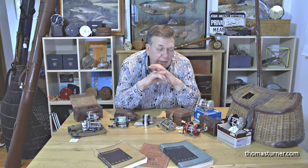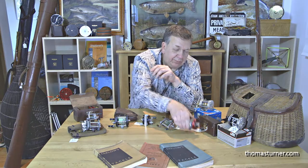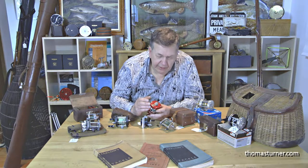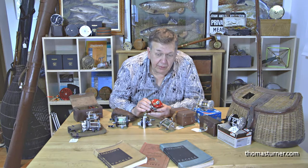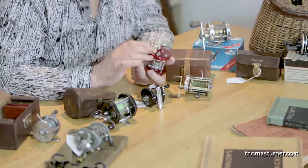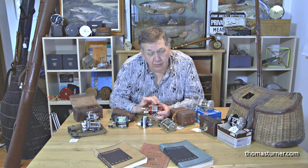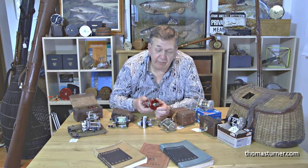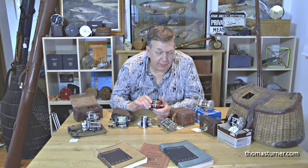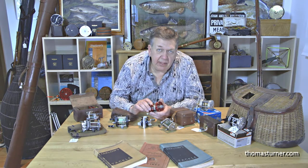The Ambassador collector's market is huge. It's also very involved and very intricate. Take for instance this Abu Ambassador 5000 multiplier — very nice. It has four screws; if it had three screws it would be worth more or less. It has two white handles; if it had one white handle and a counterbalance it'll be worth more or less. If it has a level wind, or a spool core in white or red, it'll be worth more or less. If the foot number is of a specific digit code, it'll be worth more or less. So it's a very, very involved subject.